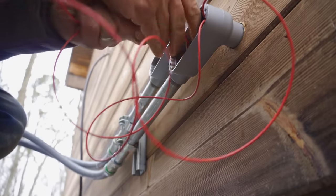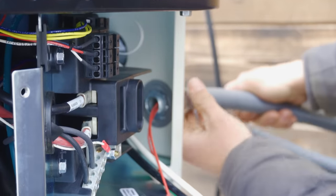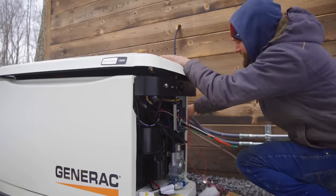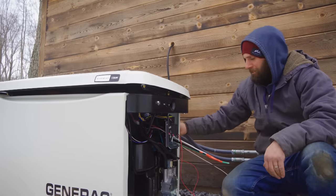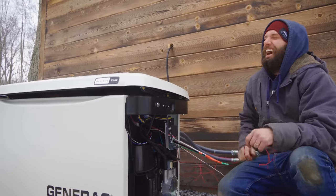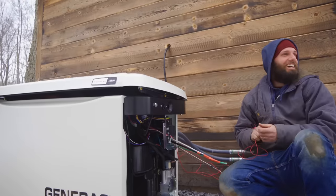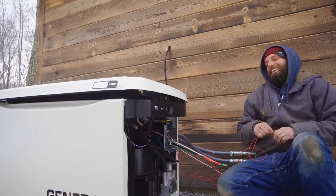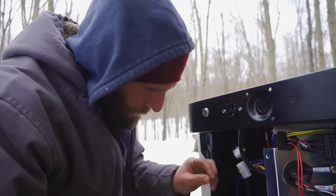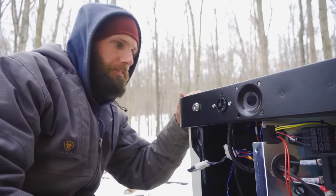We got it done. We're going to close this trough up and in about four to five weeks I'm probably going to put a couple receptacles on the outside - one on this side and one next to the generator - and I'll pull back into that trough again. So you are going to open that back up? Yes - I thought that was a little weird when you said that.